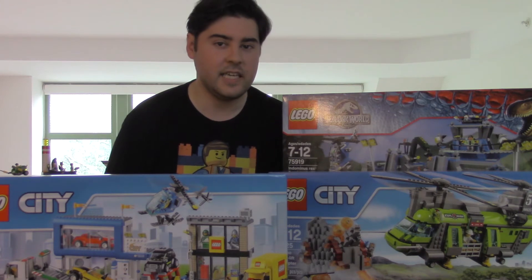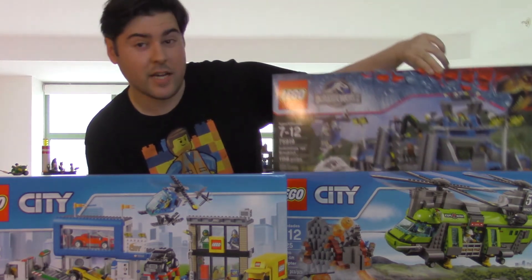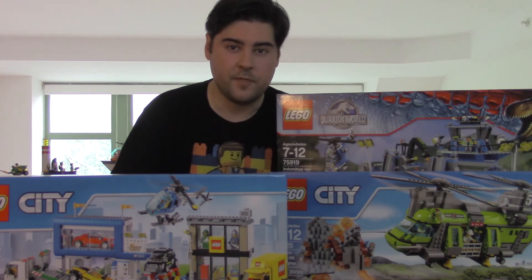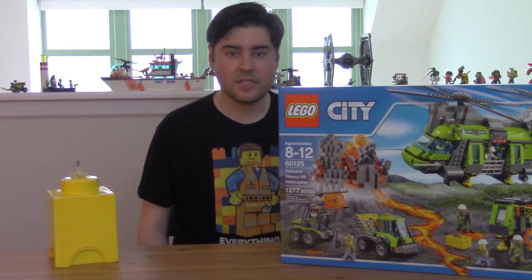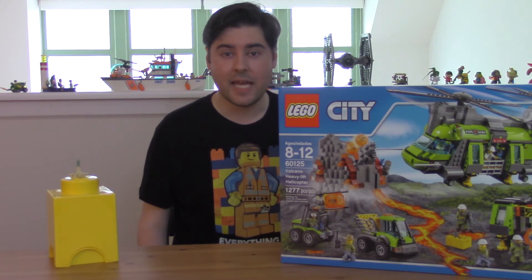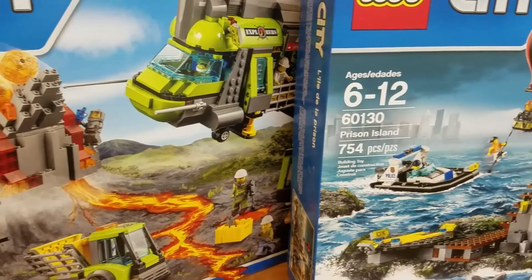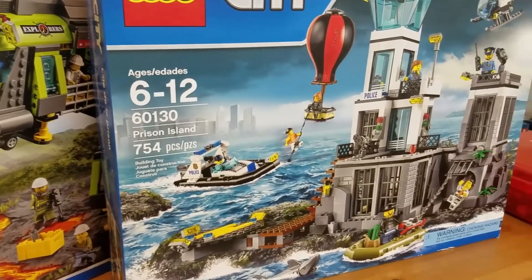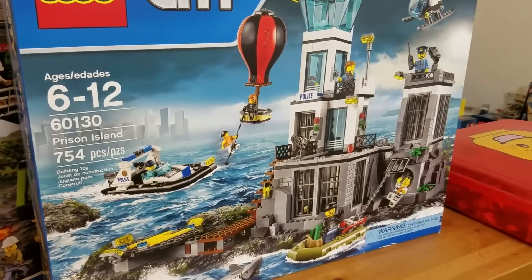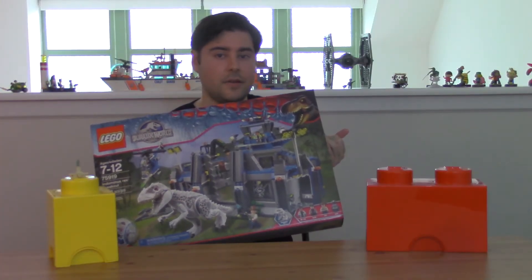Then you've got the large sets — the hero in a series usually, such as the Indominus Rex breakout from the Jurassic Park theme. I think one of my all-time favorites, Fort Legoretto, might have fallen in this size category. These large sets are a lot of fun to put together, but they can take a couple hours or more. There's typically a lot of great detail and several set pieces or one big set piece that offers extensive playability and many minifigures. You buy one of these large sets and it's almost like you have the entire theme already.